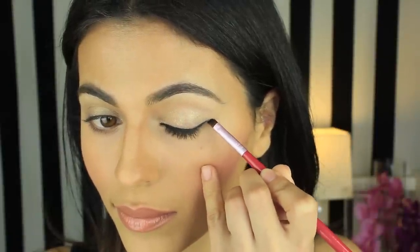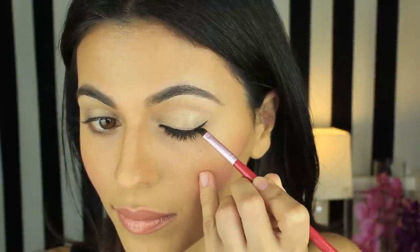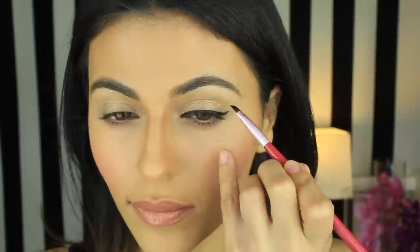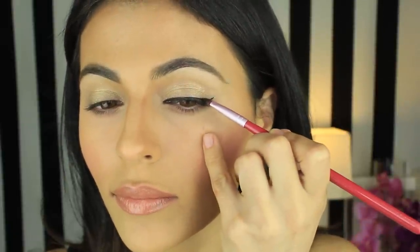Now that I've got a nice line, I'm going to close my eye and create a tiny flick at the end and connect it with the line. After I do this, I like to tilt my head back slightly and just smooth out the line.